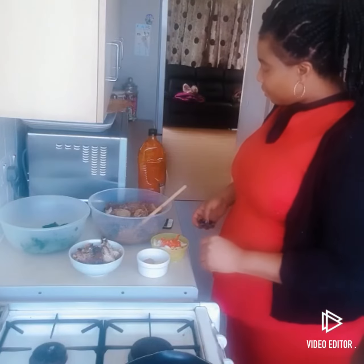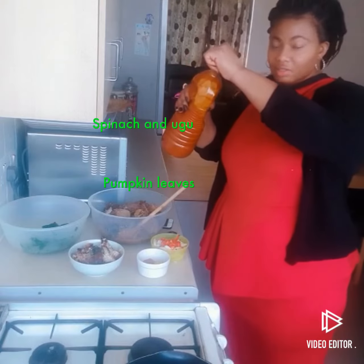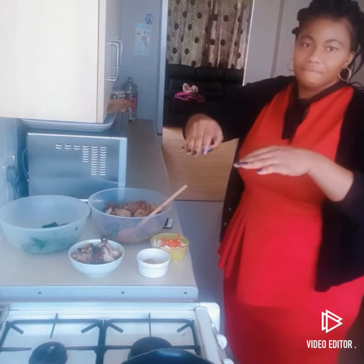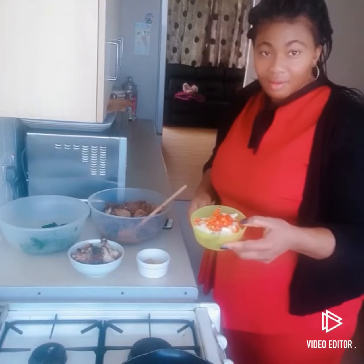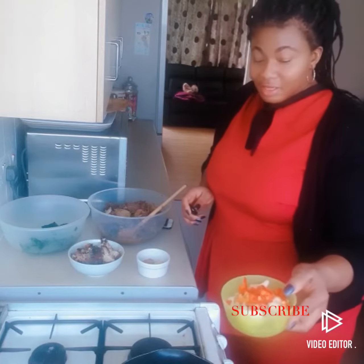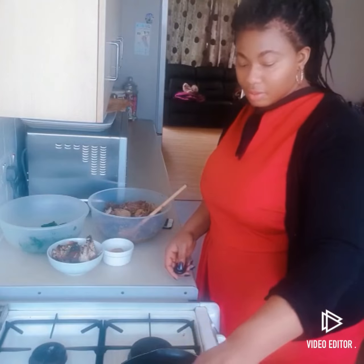Into my pot — so beautiful. The oil is going in first. I'm going to add the chili pepper here because it gives the onions a very beautiful flavor, so that's the reason why I'm adding it together here. The oil is hot enough.